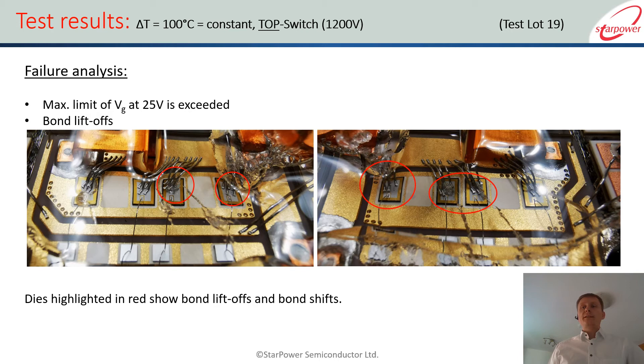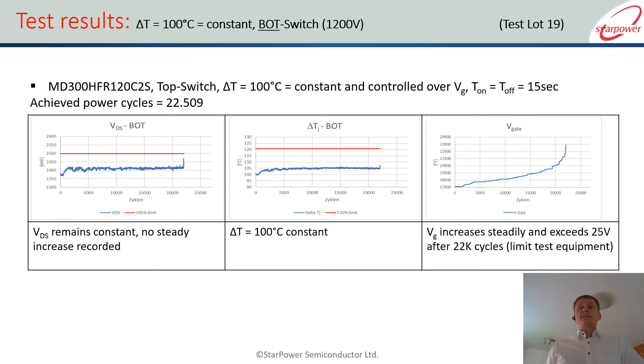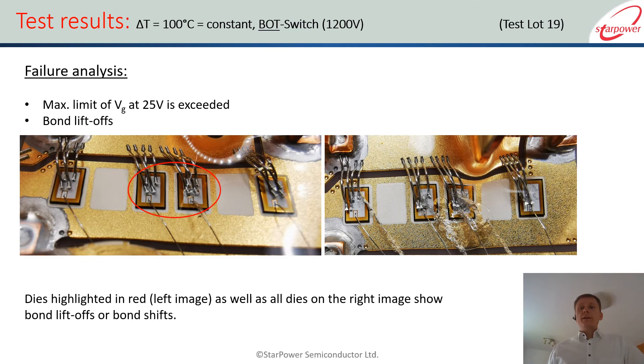Looking inside the module after the test, we see the classic failure mechanism: bond liftoff and bond shift. Bond liftoff means a single bond has lifted off; bond shift means a whole set of bonds has been pushed away and lost connection. Since the thermal resistance is different within the module between the top and bottom switch, we performed the test again for the bottom switch, and the result is quite similar — a few more cycles but comparable. This is for the 1200 V module, and looking inside again, the failure mechanism is exactly the same: it is always bond liftoff.